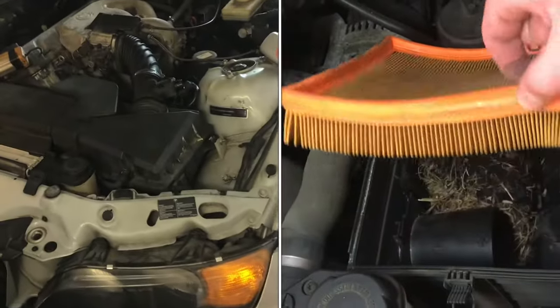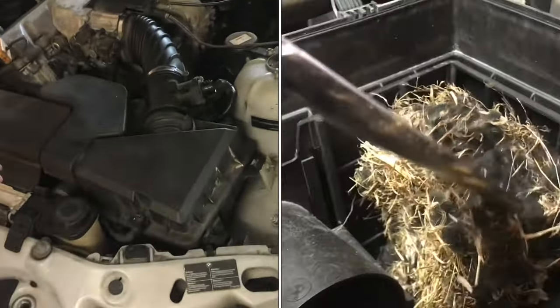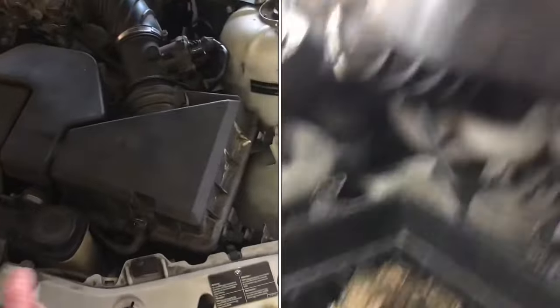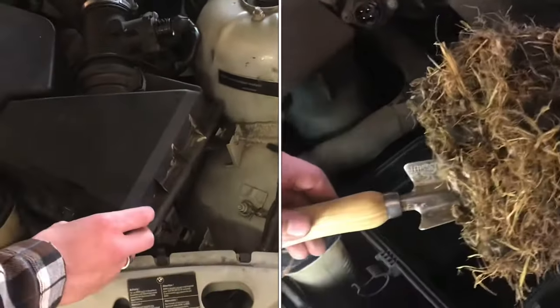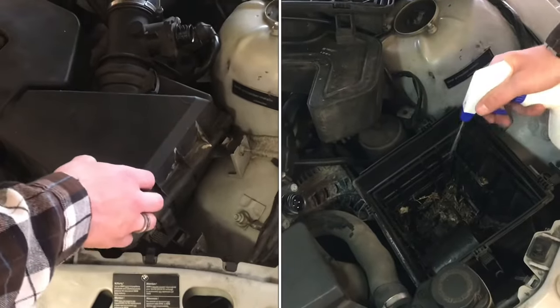If you store your car outside, it's pretty likely you're going to have mouse problems, especially if it's not in a garage where the mice can't get in. A common place that they're going to go is the cabin air filter or the air filter.